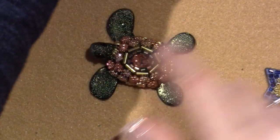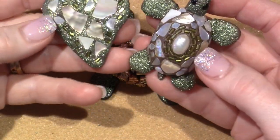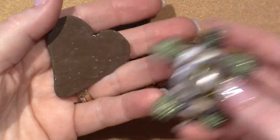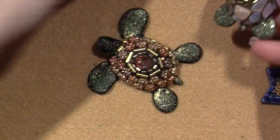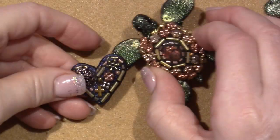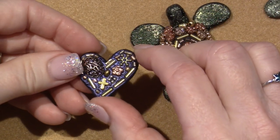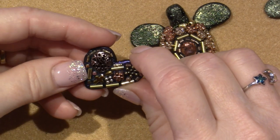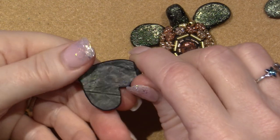I had some clay left from both turtles, so I made a little heart with the same materials I used for this turtle. It's like a little steampunk heart, and I put a mica powder on it — I can't remember the name of it, but it's like a blue-green that looks really purple-y.